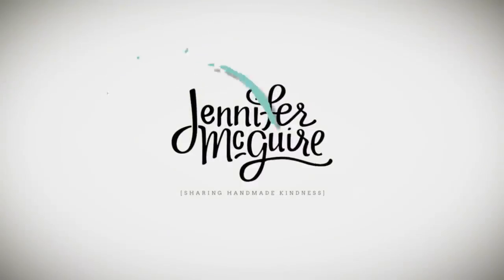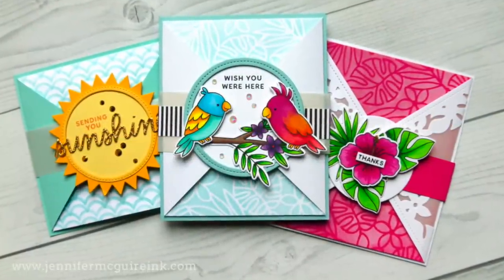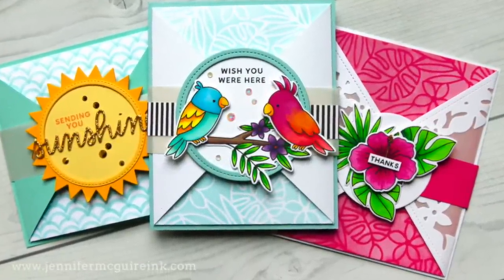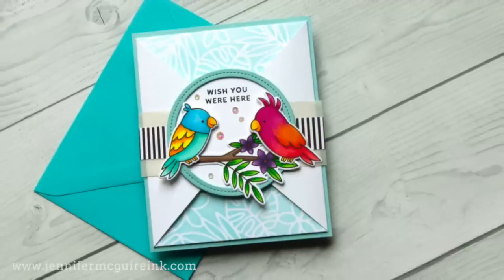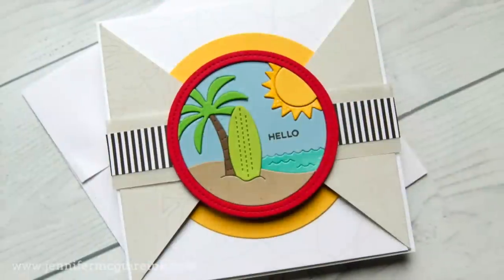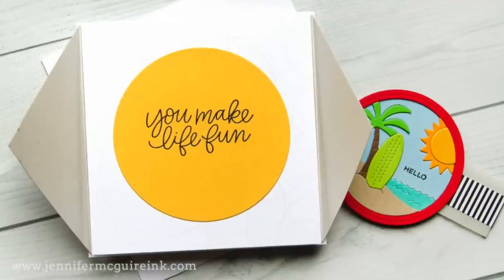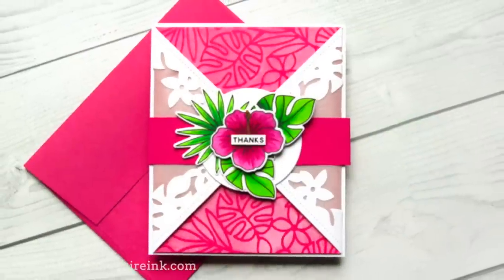Hi there and welcome once again. This is Jennifer McGuire and I hope you're having a good week. I enjoy once in a while changing things up and making cards that open in a non-traditional way. Today I'm going to show you a really easy way to make gatefold cards. What's unique about these cards is that the gatefold opening are actually triangles and there's a belly band around the card. These can be done in a variety of sizes and I'll show you a few different sizes today, and you can use whatever products you have. They're easier to make than you would think so I hope you'll give it a try too.